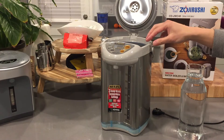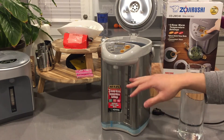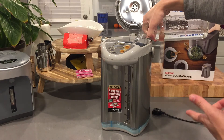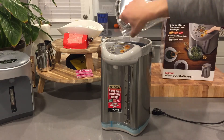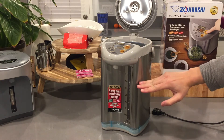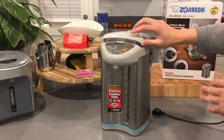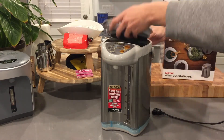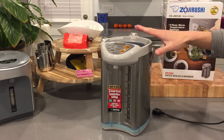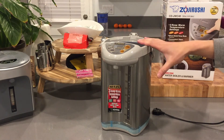I've filled it up with some water to show you how it works — almost more than halfway. This is the four-liter model; it also comes in a three-liter model, which is about this much shorter. You can take the lid off completely, which makes it easier to empty. One thing to know is that even with filtered tap water, there will be mineral deposits over time.